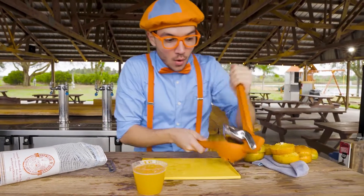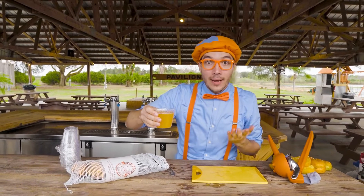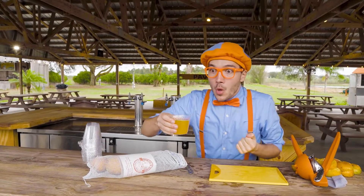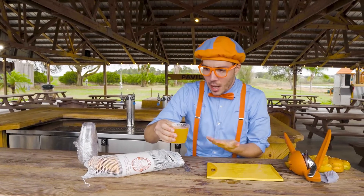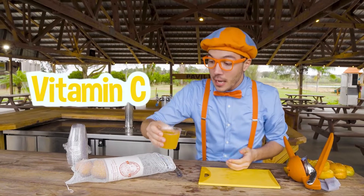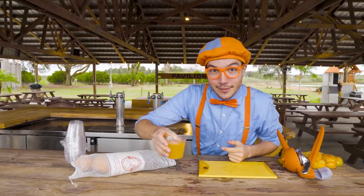We did it! That was a lot of oranges to make this yummy cup of orange juice, but I think it's all going to be worth it. And now we get to taste the fruits of our labor. Oh, this is really tasty — it's super sweet and really healthy too. Did you know that orange juice has lots of vitamin C in it? It's really good for immunity to help you fight disease and stay nice and strong and healthy. I think I'm going to have another sip.